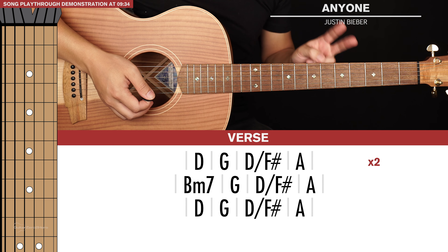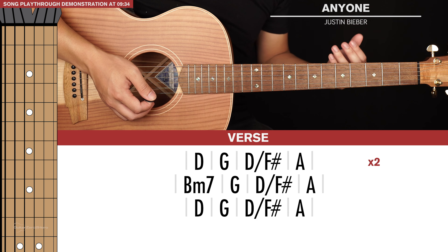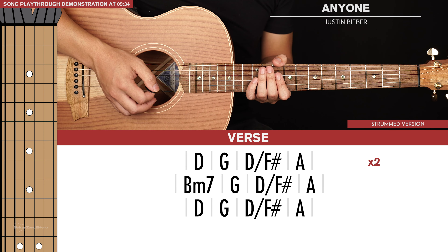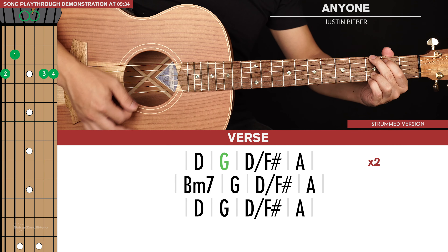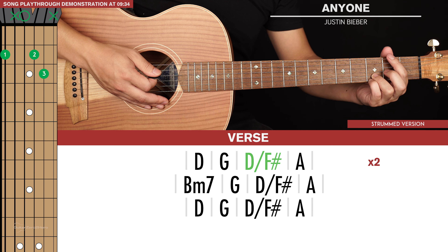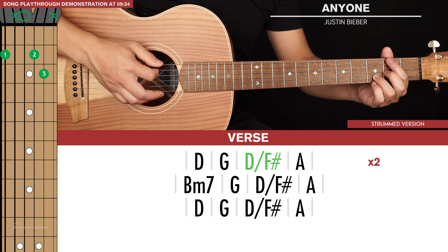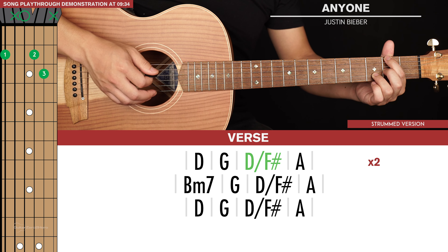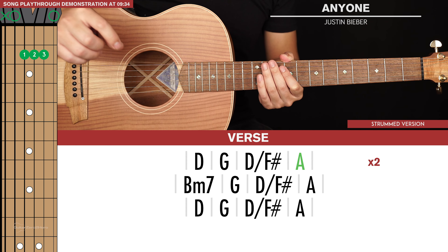Let's start with the verse and I'm going to teach you two different ways of playing it. I'll start with an easy strummed version and then show you how to finger-pick it. So let's start with the easy strummed version — there are three lines of chords here. We're going to start with the D chord, then we go to a G, then a D slash F sharp. From the G chord, just take your index and middle finger and put them on the 2nd frets of the 6th and 3rd strings, and strum up to the 2nd string. Then we have an A chord. That's the first line of chords, which is repeated twice.